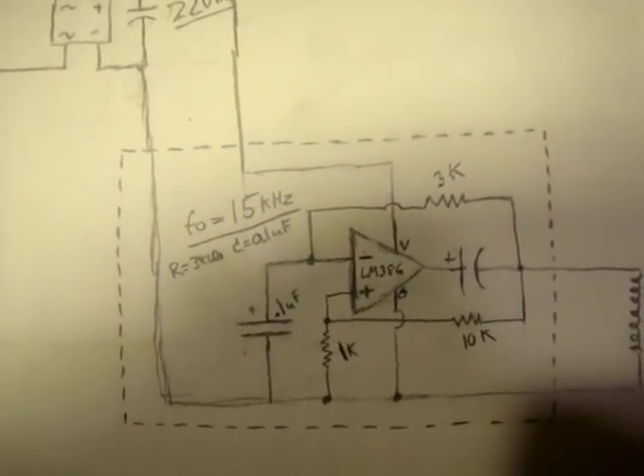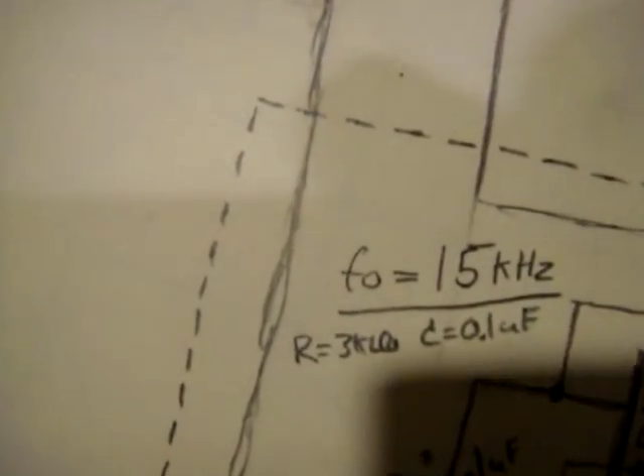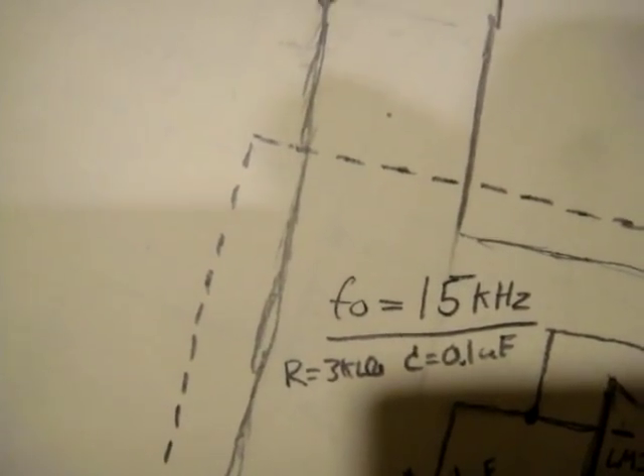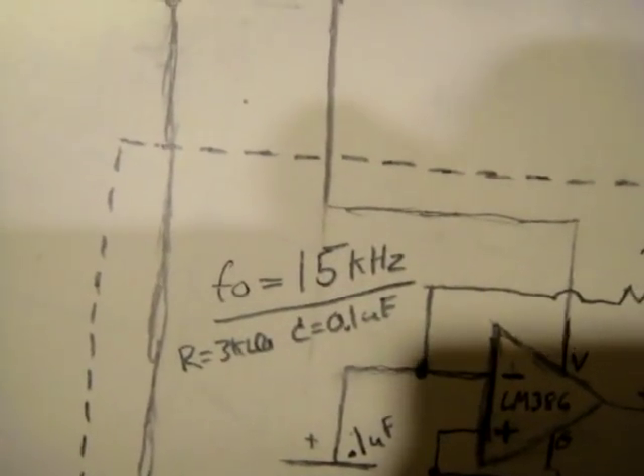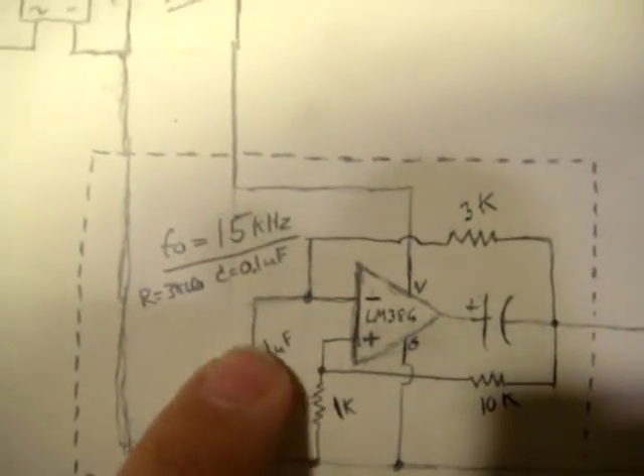That will power our oscillator circuit that's tuned to 15 kilohertz. That's needed for the flyback transformer. You'll be selecting that operating frequency with a 3 kilo ohm resistor and a 0.1 microfarad capacitor.